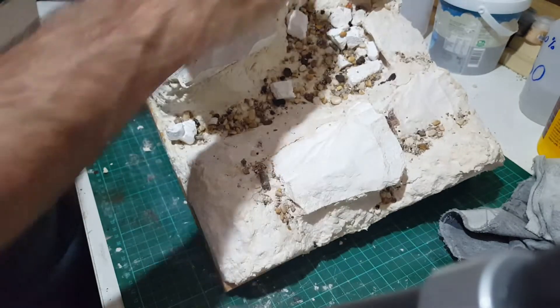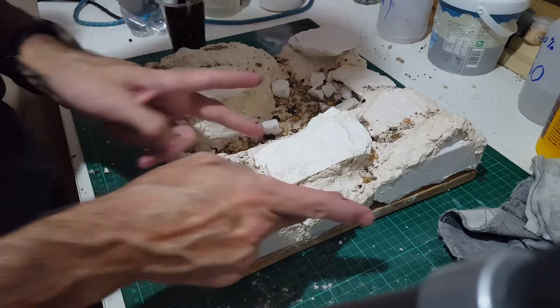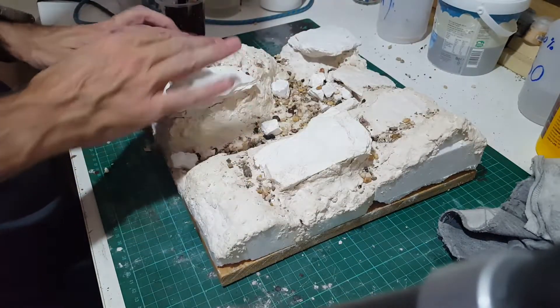Tip it right up — nothing moves. Poke it with your finger — nothing's moving. All of the sculptor mold that you can see, I'm going to paint brown.